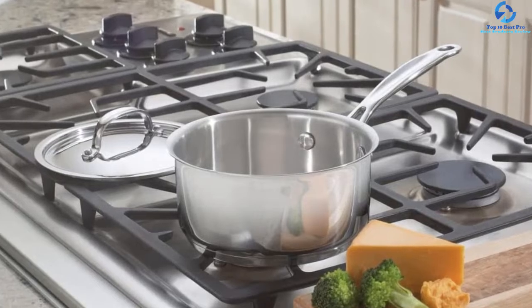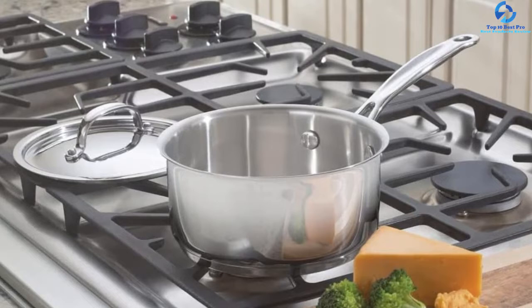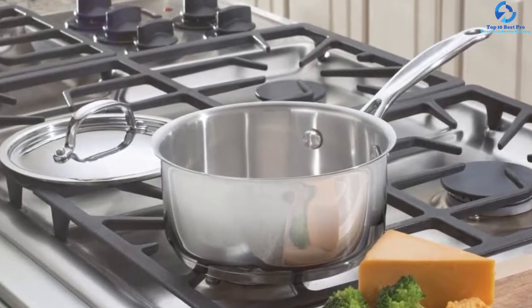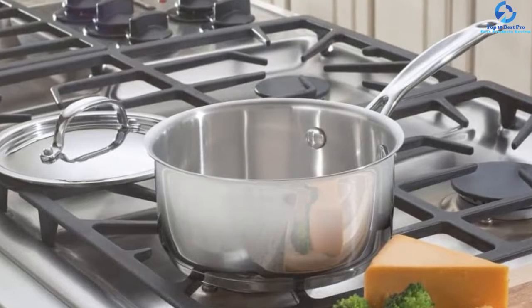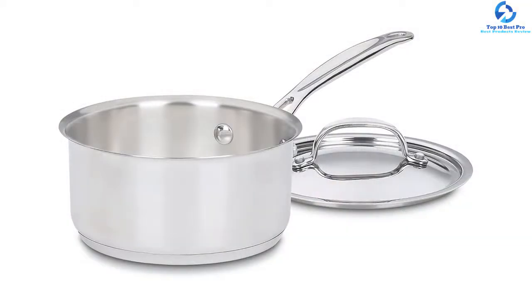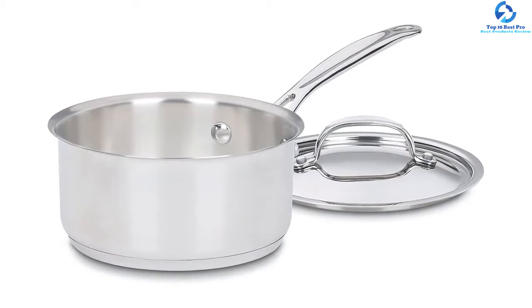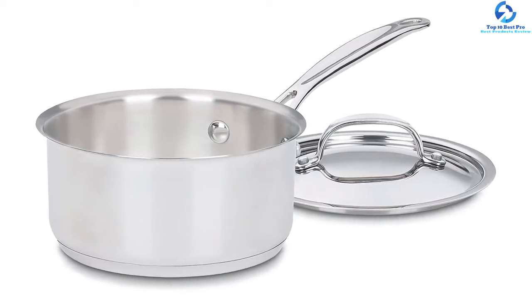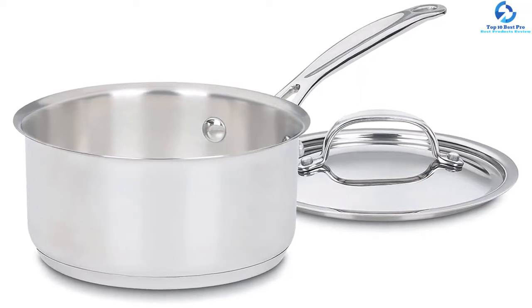It is recommended to use the pan only on low to medium heat for best results. Its tight stainless steel lid aids in faster cooking and is effective in sealing food nutrients and moisture. Its sharp rim edges support drip-free pouring. Cleaning this saucepan is quite easy due to its polished surface, and it is also dishwasher safe.